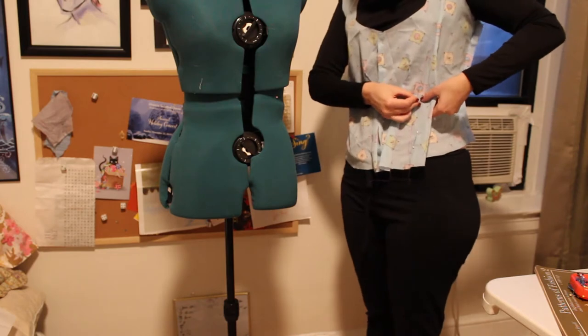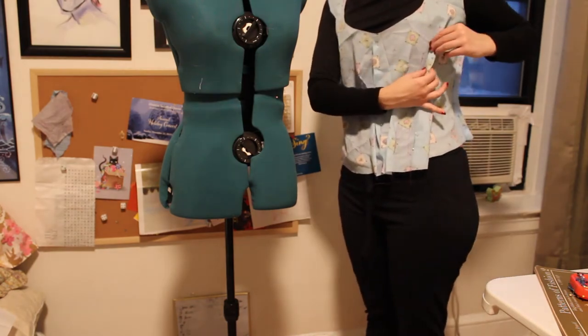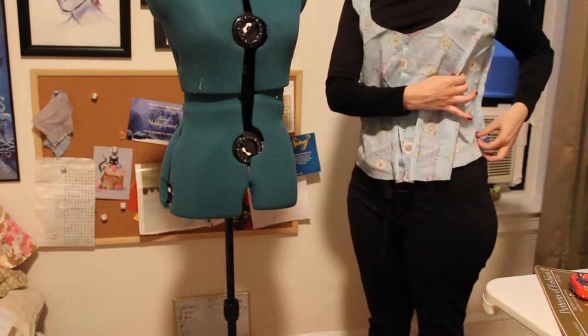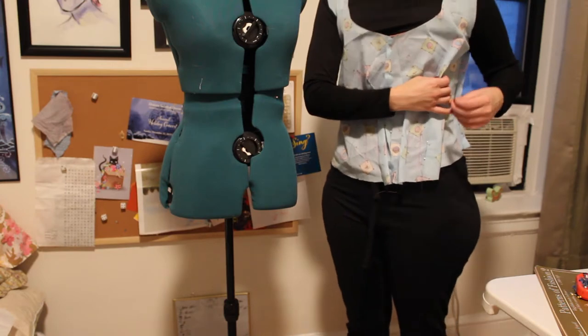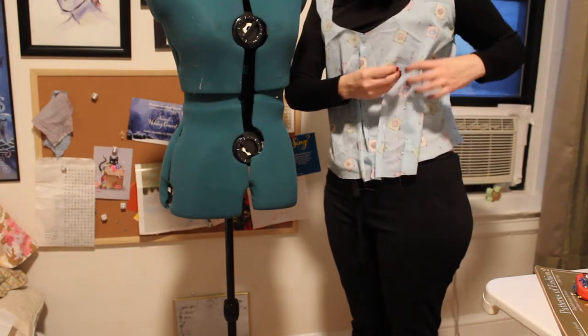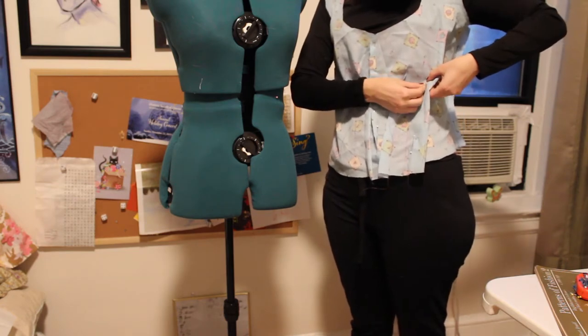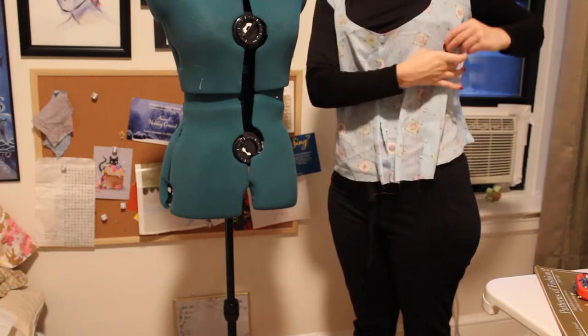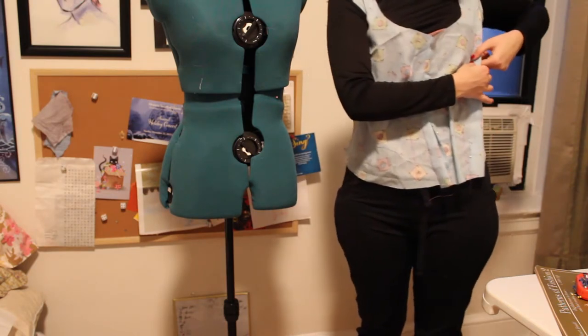Here I am trying on the mock-up without the sleeves, and I'm just putting the darts on myself. That seemed to be the only thing I had to really modify — the placement of the darts. I marked out where they were, but I modified them and ended up making them a lot higher than they were. Obviously I'm wearing my corset underneath this too, so when you guys do it, I would do that.